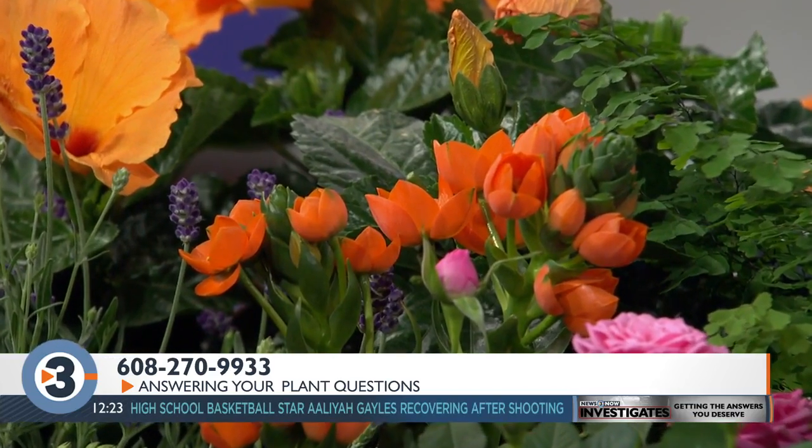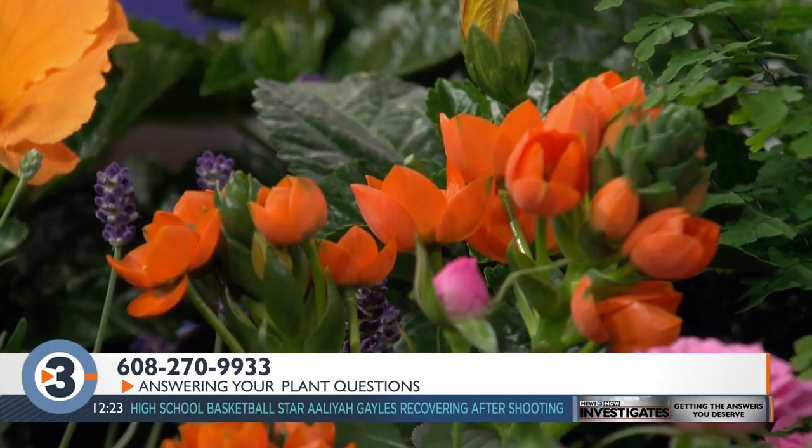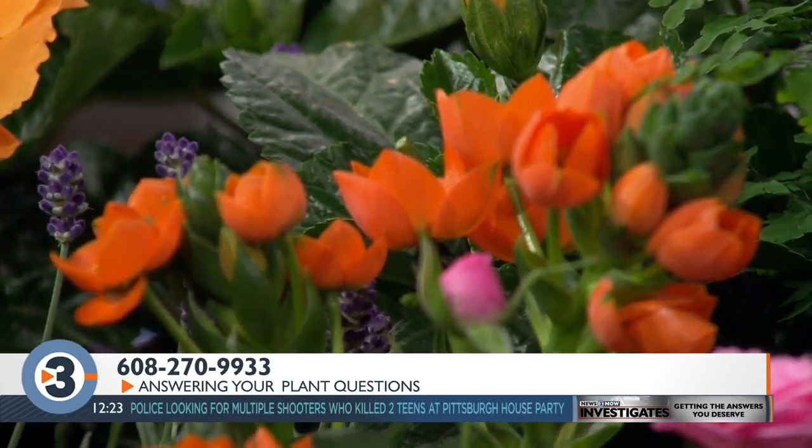Linda Bartsch from the Bruce Company is here taking your calls at 608-270-9933. Not waiting for spring, you're going to bring spring to us. I've got lots of color here. There's such pretty flowers available. And I want to tell people that this little miniature rose, the pink one, that actually is very hardy.